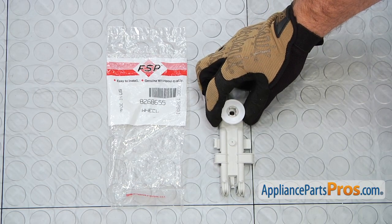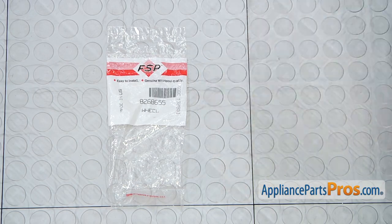When you open up the package you're going to get the new upper dish rack wheel. The main reason to be changing out the upper dish rack wheel is if the wheel or the supports are damaged and it's not supporting the dish rack.